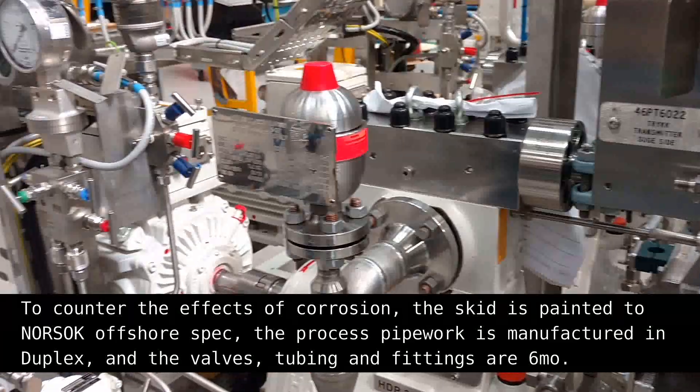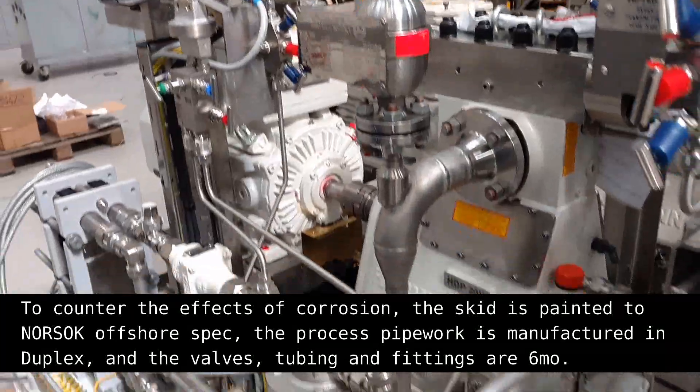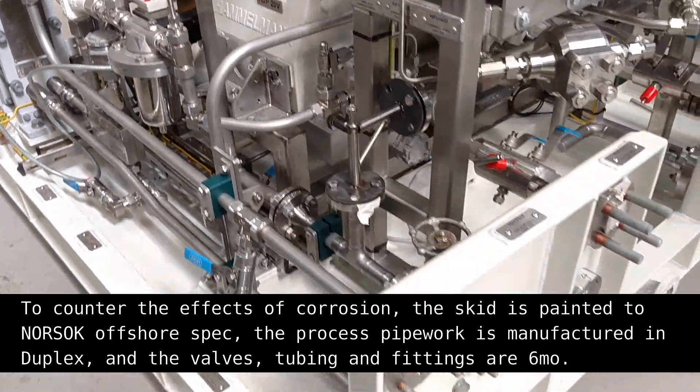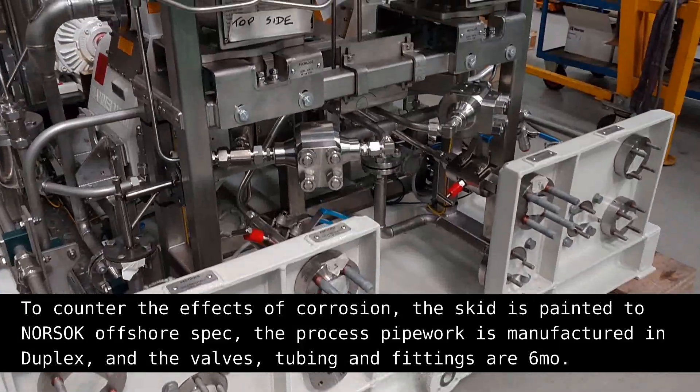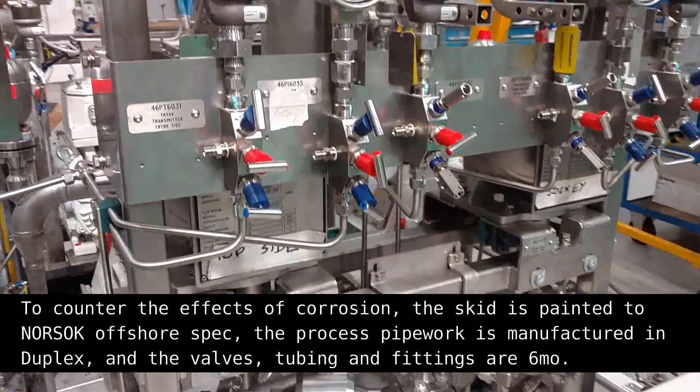To counter the effects of corrosion, the skid is painted to NORSOC offshore spec. The process pipework is manufactured in duplex, and the valves, tubing and fittings are 6MO.